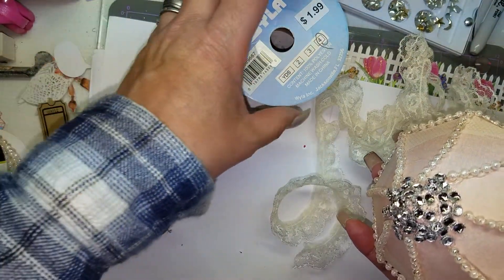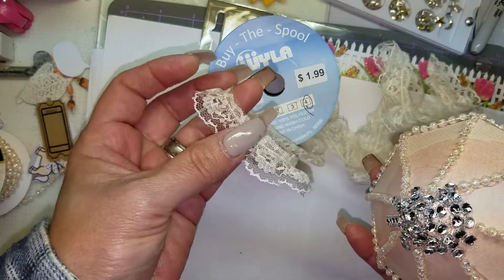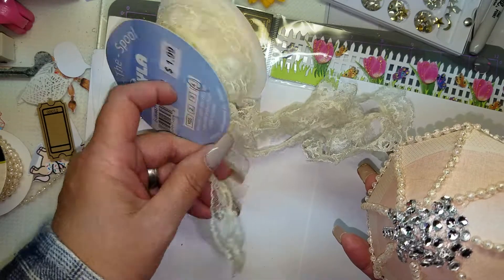I never go into Hobby Lobby unless the stuff I want is on sale. Now this other trim — I don't know where I picked it up. It's 4 yards and it's really cute lace. I want to say I picked it up at Tuesday Morning, but that doesn't look like a Tuesday Morning price tag.